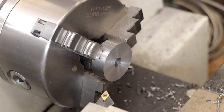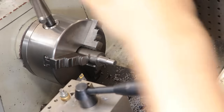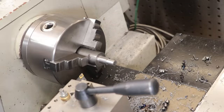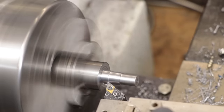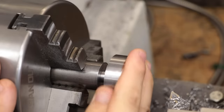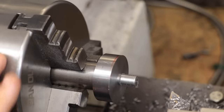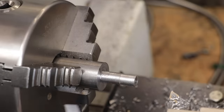With the front and back now done, I need to do the outside. Since there isn't enough material to actually hold onto it with a chuck, I'll have to hold it on an arbor in order to machine down the outside. Some CA glue should be enough to hold it in place.